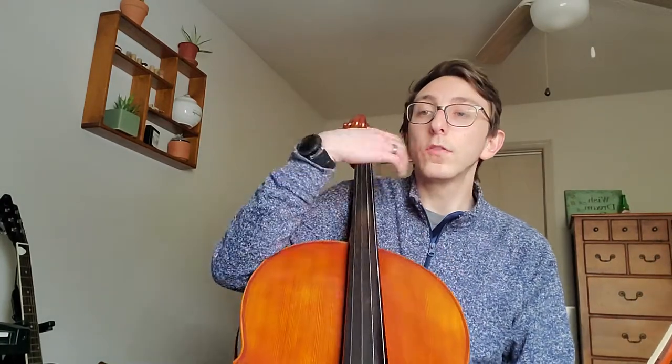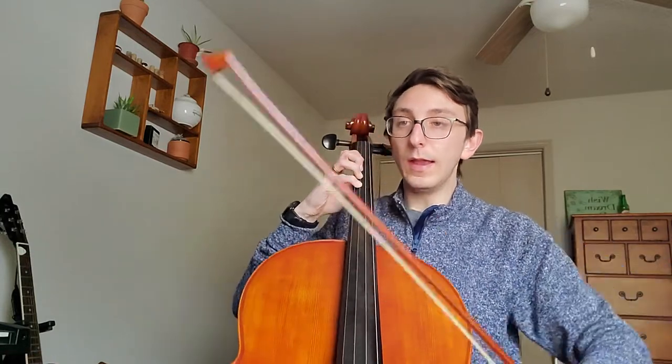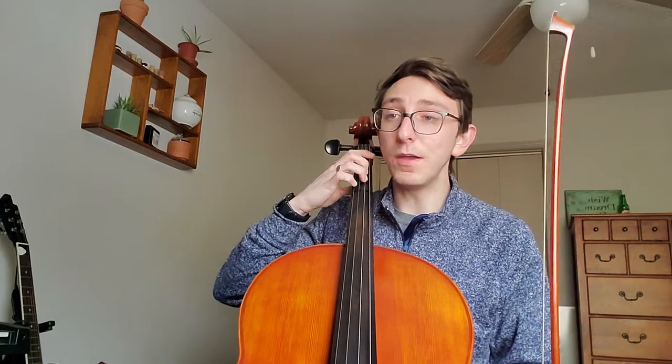Now let's talk about those couple of measures leading up into 45. We're looking at 42, 43, 44. Starting at 42, we have fourth finger G, and now we have B. We haven't seen B much on G string, if ever. So then we're gonna play third finger. I'm just gonna practice that measure by itself before I even try anything else.